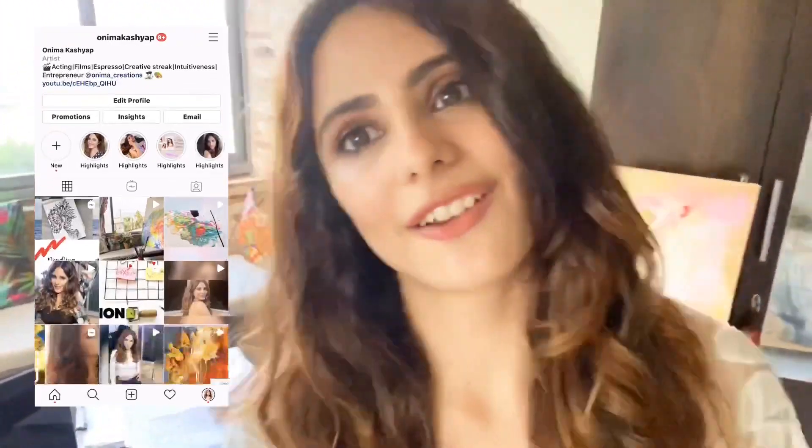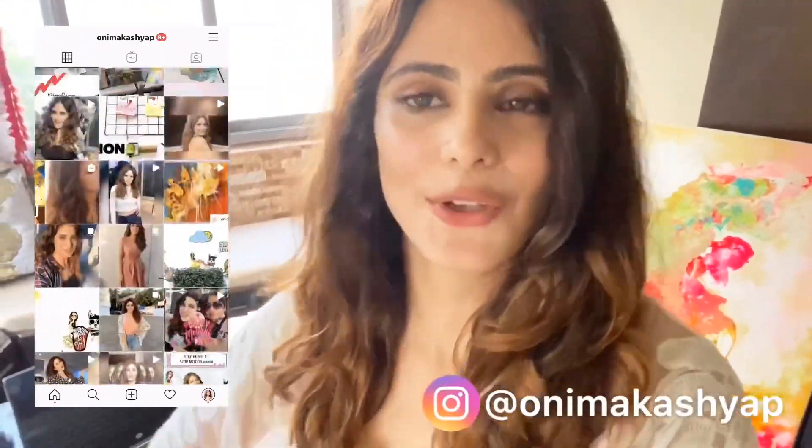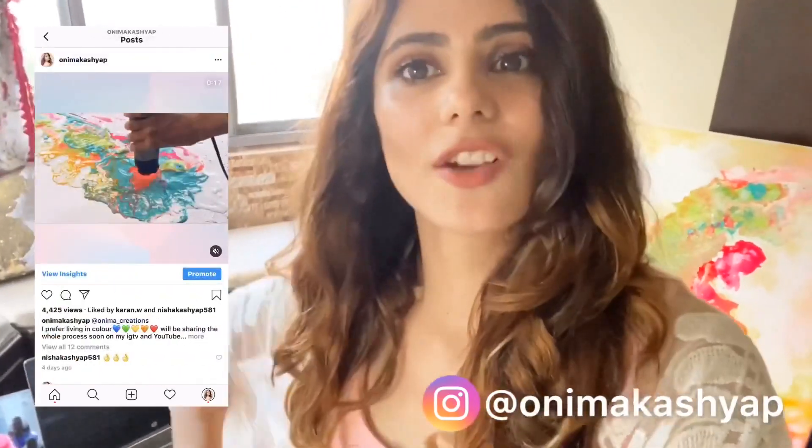I have to go and grab my lunch now. I hope you guys really enjoyed the video — watching me painting and seeing a little bit behind the scenes. If you want to know about my paintings and the projects I'm working on, you can always go to my Instagram page, Onamak Creations, and follow me at Onamakashup on the official Instagram page. I'll be listing the link below in the description box. If you liked the video, do subscribe to my channel and comment. Till then, just be safe. Bye, take care, see ya!